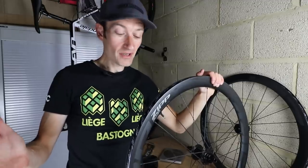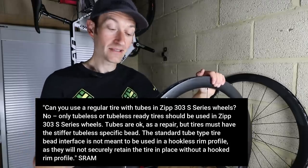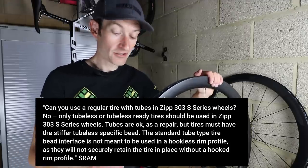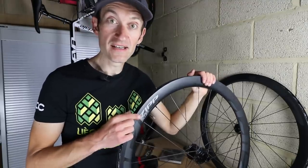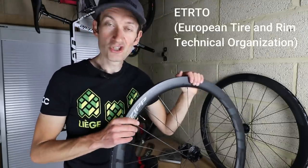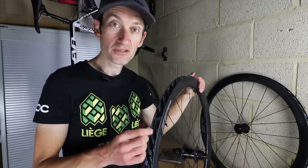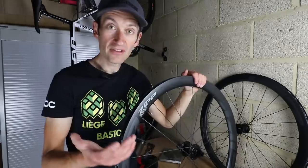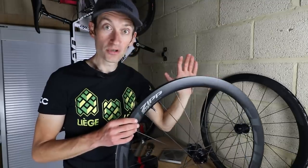A disadvantage of a hookless design is that you can't use a clincher tyre with an inner tube at 120 psi and expect the tyre to stay on — it will likely blow off without the hook holding it in place. These rims are designed for tubeless and lower pressures, with a max rating of 72 psi, similar to ETRTO's guidelines of max 80 psi for a tubeless tyre. Brands like Enve, Mavic, and DT Swiss are all embracing hookless, and we should expect to see a lot more hookless rims in the future — more pros than cons, especially if you like lower pressures.